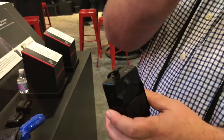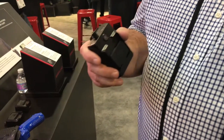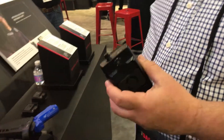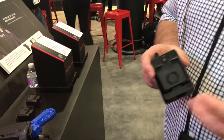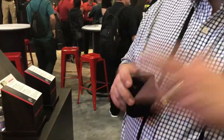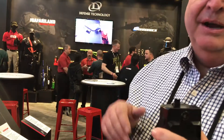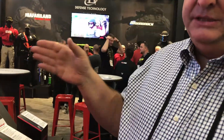It has USB 3 to upload and download videos, and you can also upload and download via Wi-Fi to your cell phone, do video redaction, and add annotations before sending it up. It records with a three-minute pre-record and a one-minute post-record window during auto-activation.